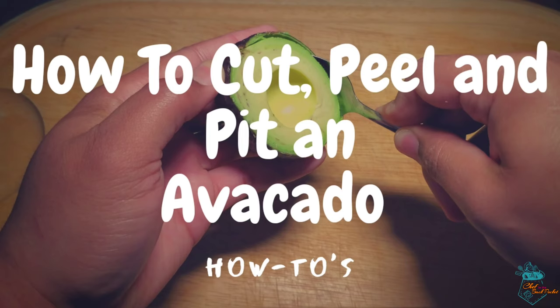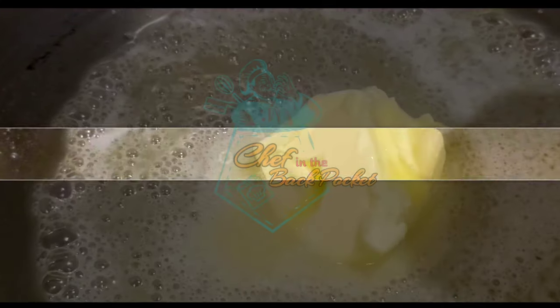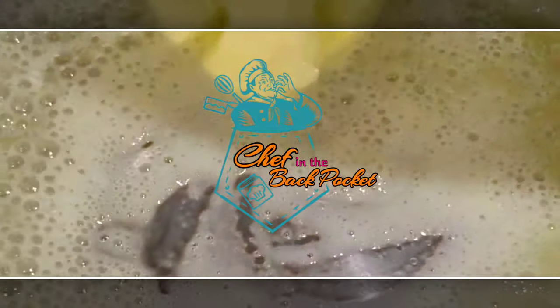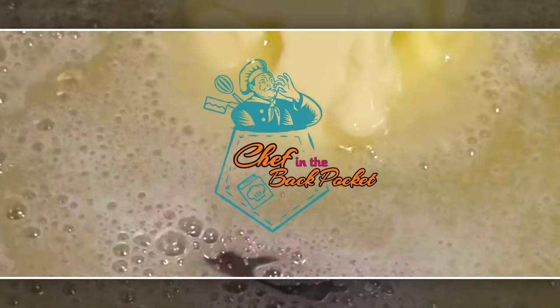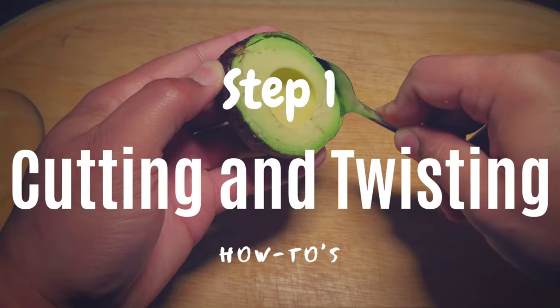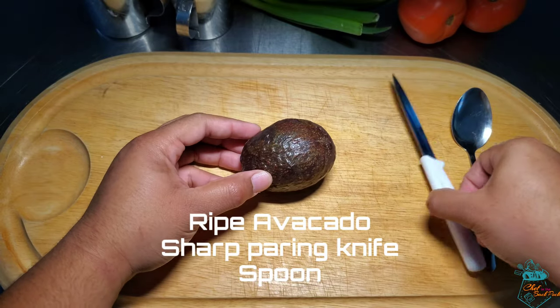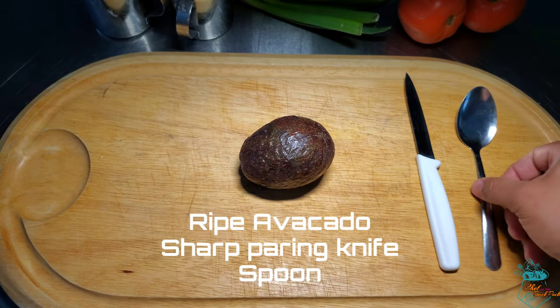Hey guys, this is Chef in the Back Pocket with a quick and easy video showing you how to cut, peel and pit an avocado. For this to work you're going to need a ripe avocado, a sharp paring knife and a spoon.